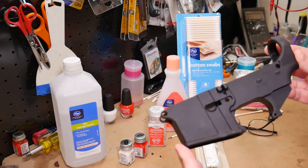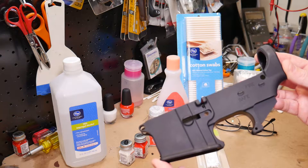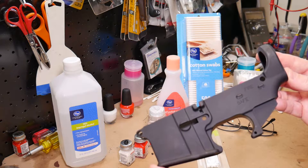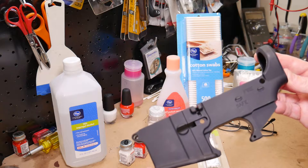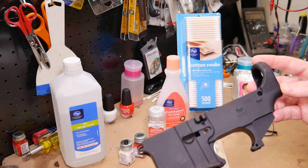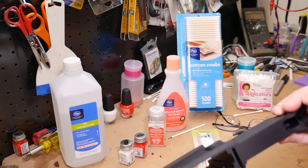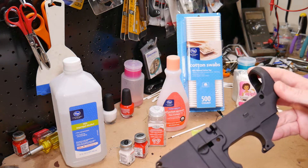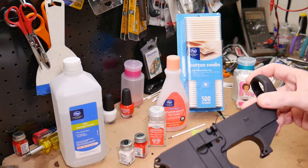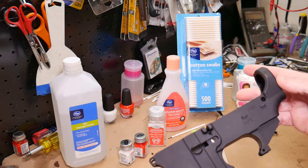80% lowers don't have much in the way of roll marks on them at all — no logos, no serial numbers, no state of where it came from, nothing like that. This particular one, the only roll marks on it are the fire and the safe right here on one side. Today we're going to color the fire roll marks in red and the safe in white.